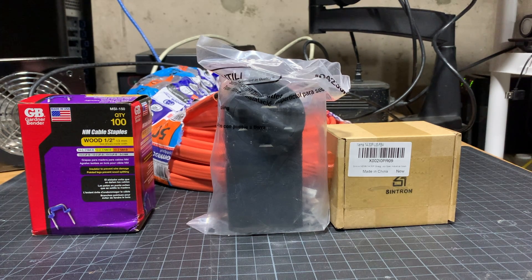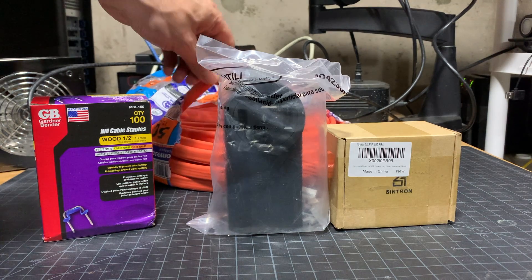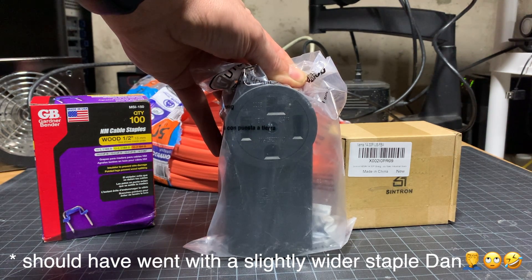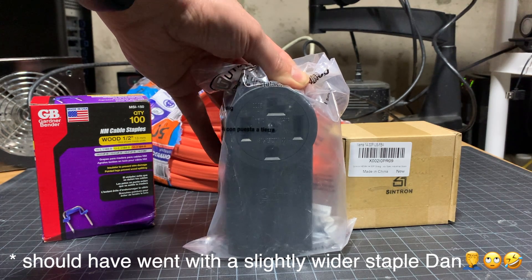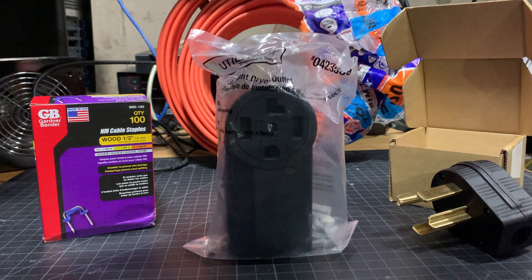We're going to get this accomplished with the following things. First off, we have half-inch wood staples to help secure the cable when we've finished running it. Next up is a NEMA 1430 receptacle, or female variety of it, and a NEMA 1430 male connector. And lastly, 10/3 electrical cable, 50 feet.